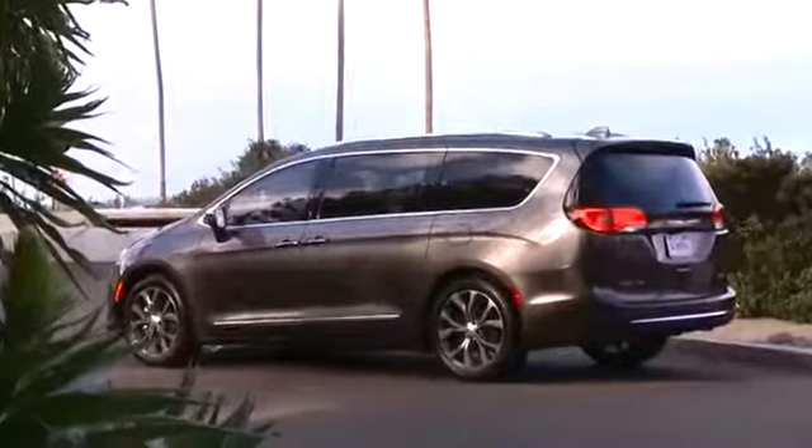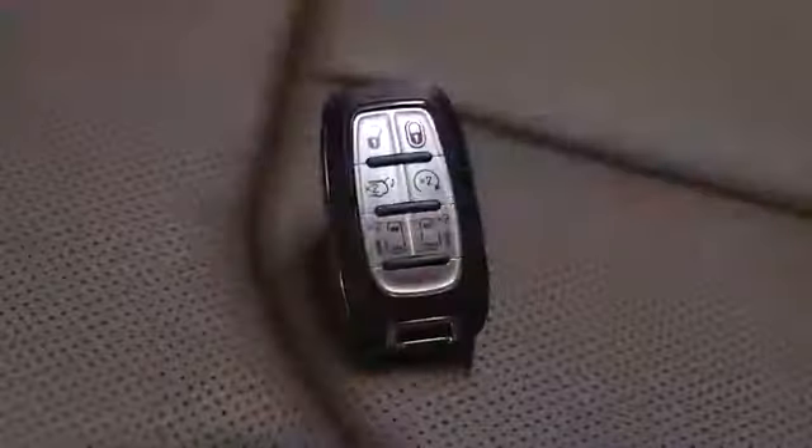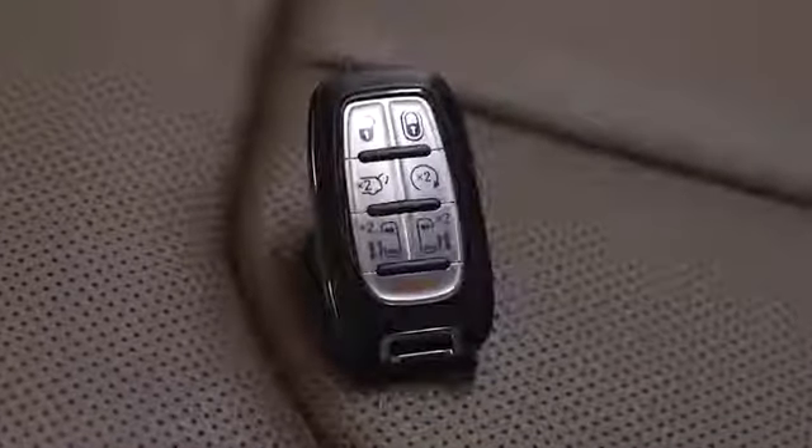If equipped, Keyless Enter & Go will allow you to enter, start and shut off your vehicle without ever touching the key fob, as long as it can be detected by the vehicle.